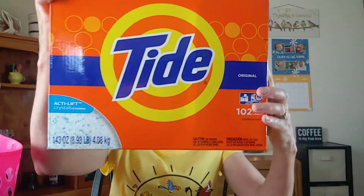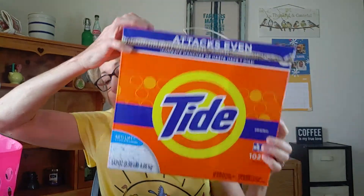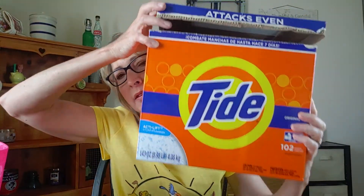I finished up a 102-load Tide in the powder. This stuff is really starting to get expensive — I can't believe how expensive it's getting. I think this one was $18, and I'm like, holy buckets, that's a lot of money. But anyway, 102 loads.